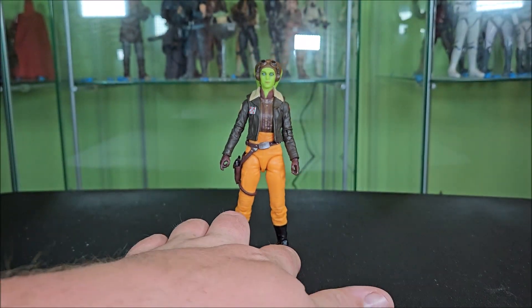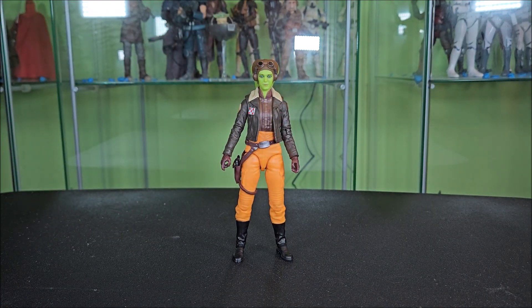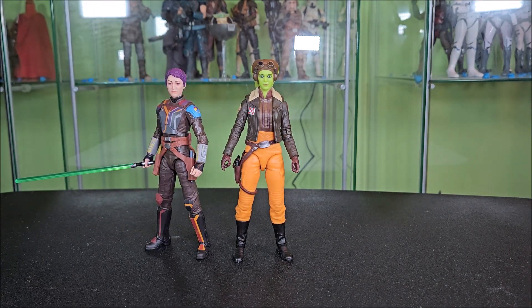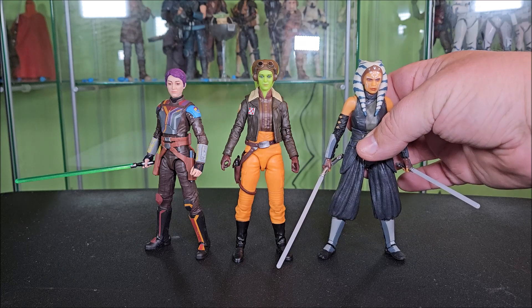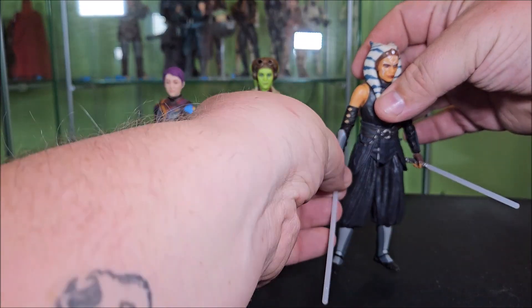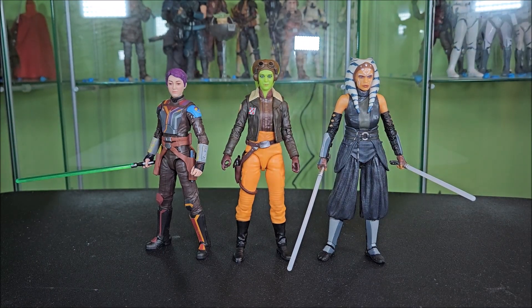Let's bring in a couple of characters for some size comparisons. Here she is next to the Ahsoka series Sabine Wren, looking pretty cool. Here she is next to Ahsoka — this is the Mandalorian packaging one, because I'm not buying the same figure again just because it's in an Ahsoka box. It's technically the Mandalorian Ahsoka, but it's what she wore in the show. And yeah, all in all, it looks really good.